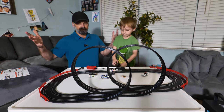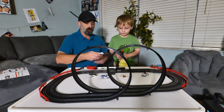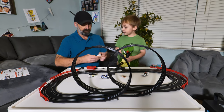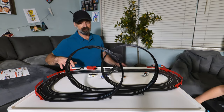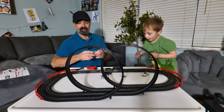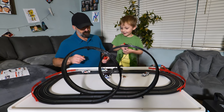All right, so we have the full track built and ready to go. Are you ready, Colty, to test this track out? We've got to plug this up — Colty's super excited about this one, he likes the double loop-de-loop. We're going to go ahead and test it out now. We got everything working — ready!